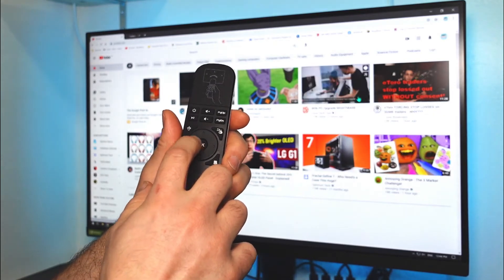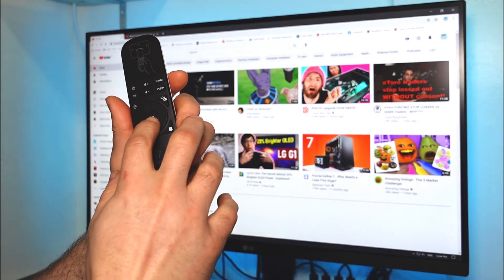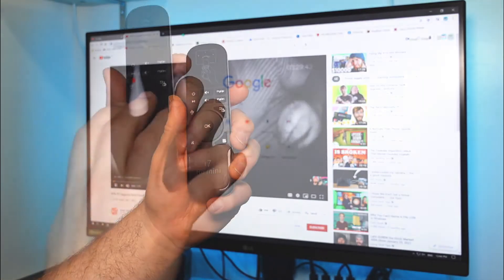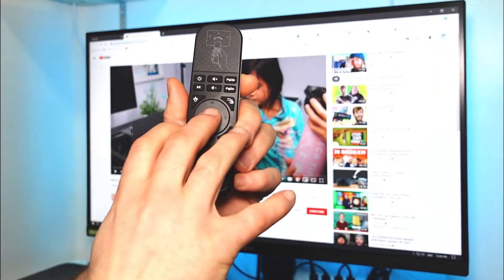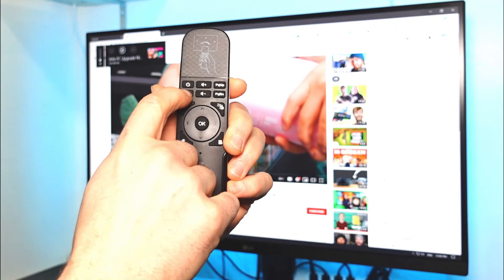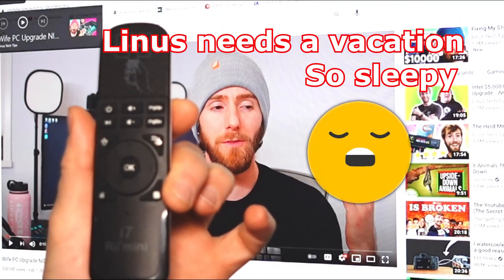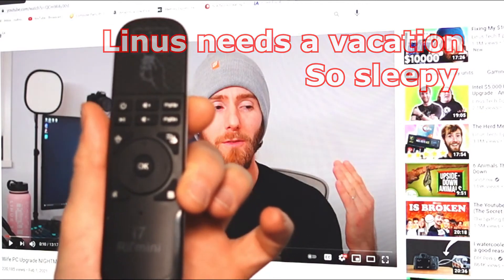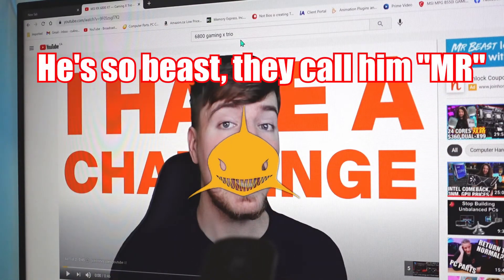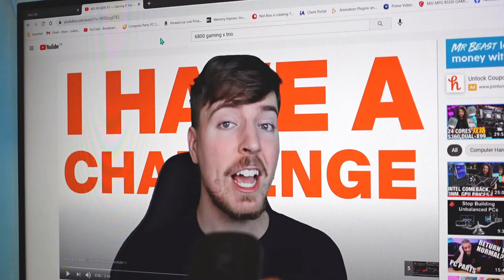I press OK to open a new tab and select what I want. If I were watching a movie, I can sit back and relax — I can click on the video like a regular mouse click to play and pause, or press the dedicated play/pause button. If I press OK while the cursor is up at the top, it won't play/pause; the OK button only works if it's clicking directly on the player.